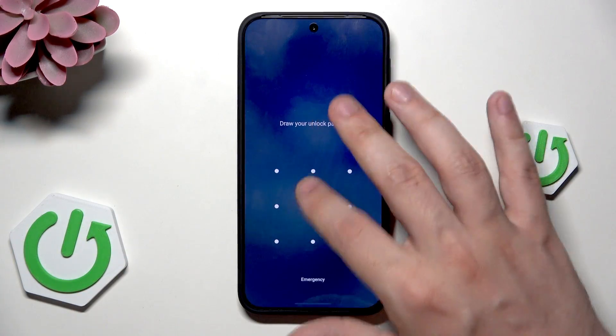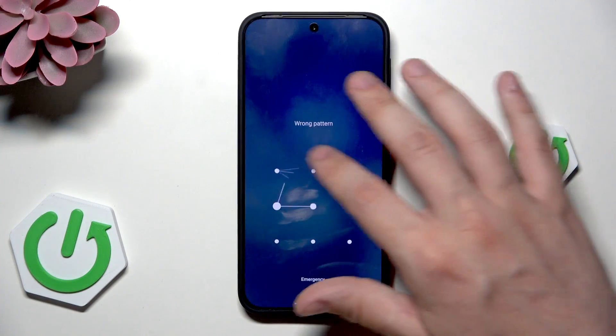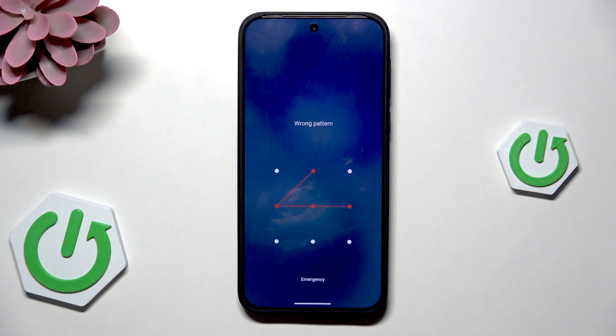So now the device is locked, we cannot remember the password — now what to do? We can use the recovery mode.